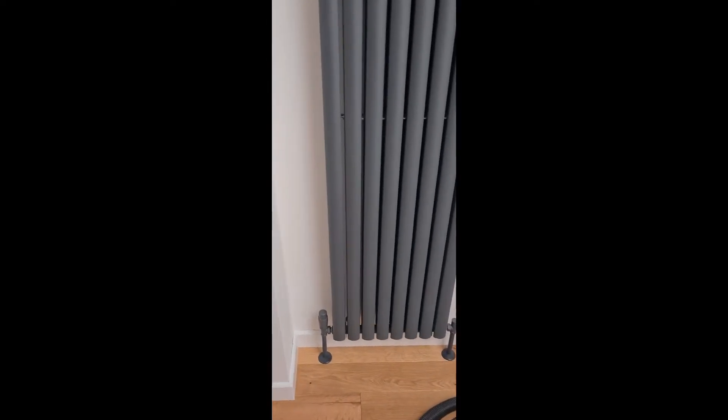Welcome to yet another Steve Dog home heating workshop. So you've got a fancy pants radiator like I have. Let's flip that camera around and show you what this is all about. Look at that — that radiator is taller than I am, and I'm a big puppy.